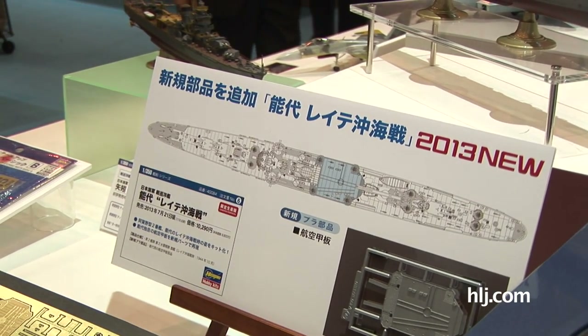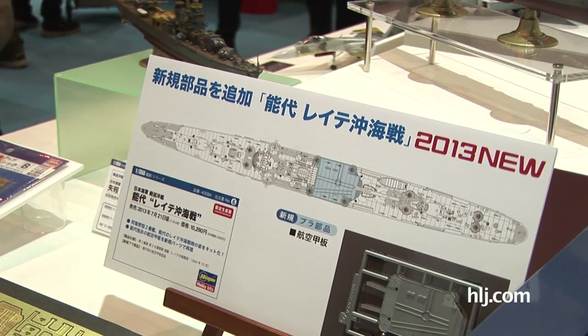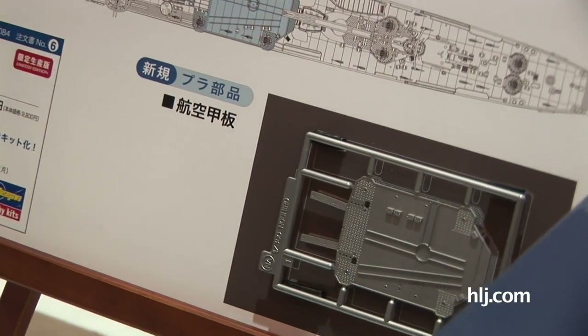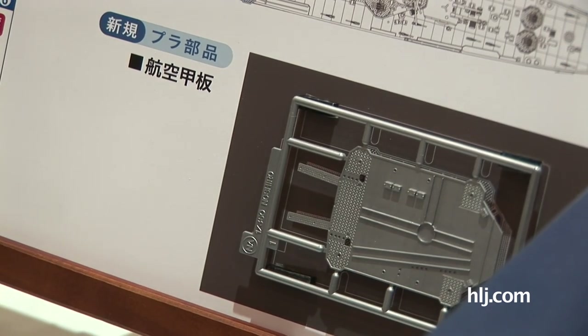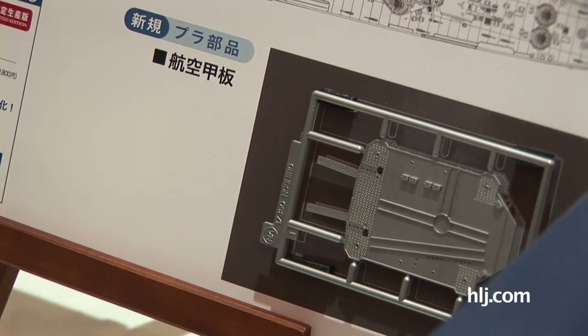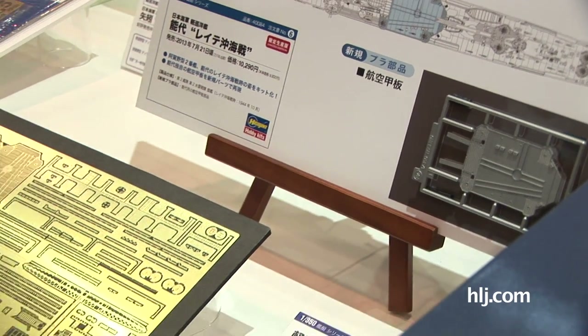And this is a kit of the Noshiro, the Japanese cruiser, as it appeared at the Battle of Leyte Gulf. It's got some additional parts and there will also be photo-etched parts to make a very detailed model in 1/350 scale of the Noshiro. This is also coming out in July — so some bikes and a ship coming from Hasegawa.